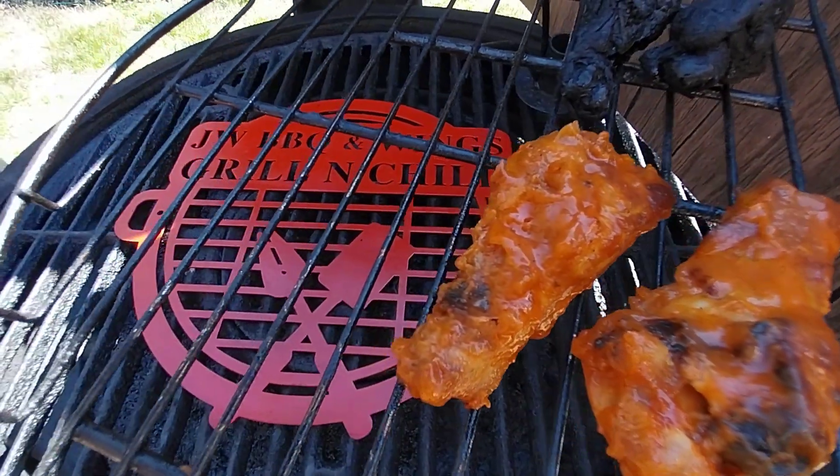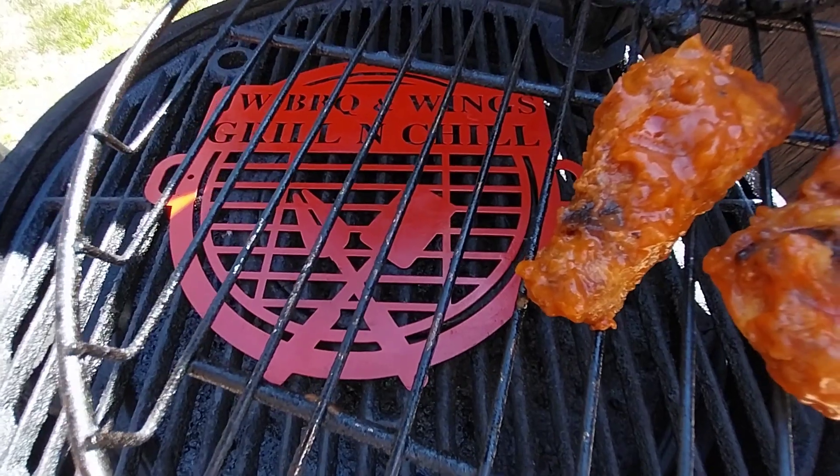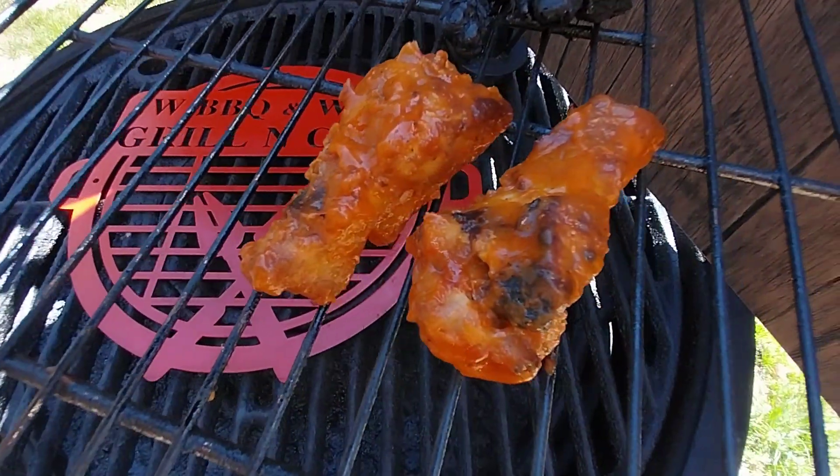Once again, I'm JW of the competition BBQ team, JW BBQ and Wings. And this has been a March Madness tip. You guys enjoy the rest of the game.